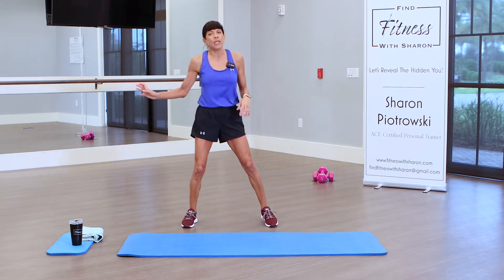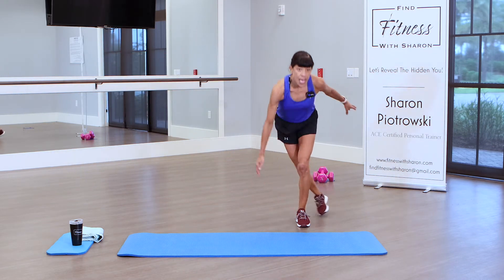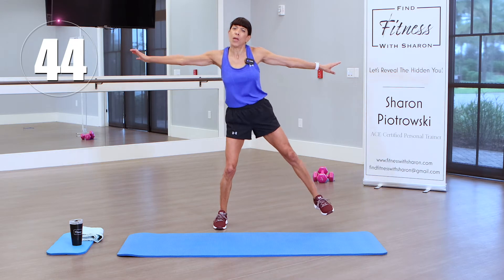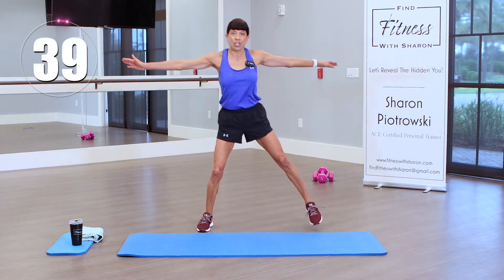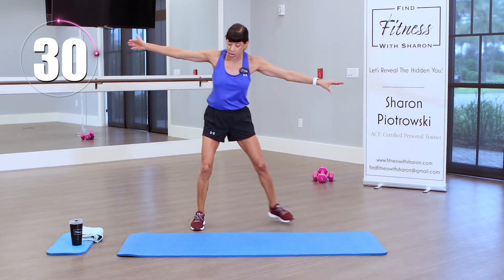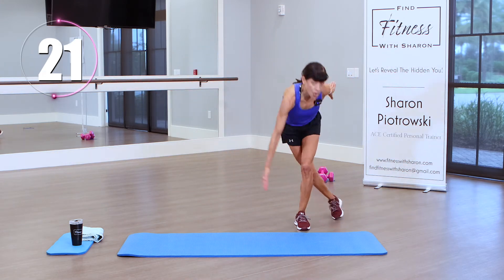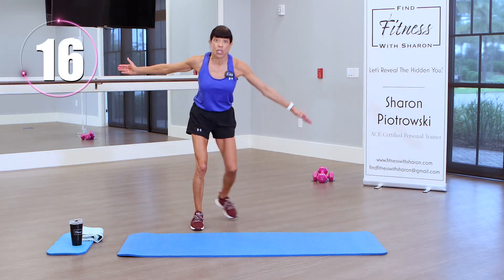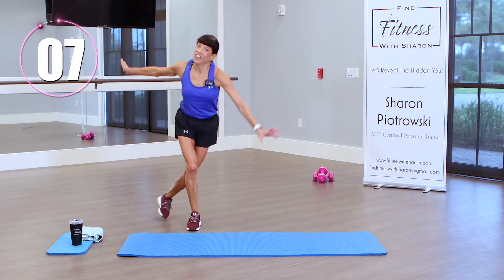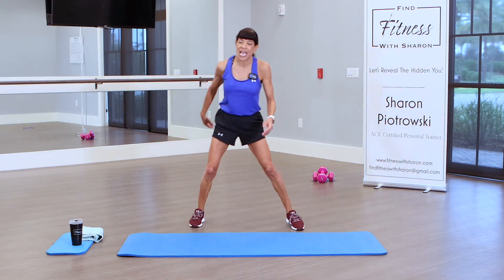We're going to do side-to-side skaters. Normally I jump these, but we're going to engage going down low. Come to the left, cross behind, touch down, come out, touch down — moving kind of quickly. If you don't want to go all the way down, just stay upright. 45 seconds on the clock. Step behind and touch down. I'm trying to keep my body upright — not bending over with the top of my head down — to put less pressure on the back. Feel that heart rate coming up.